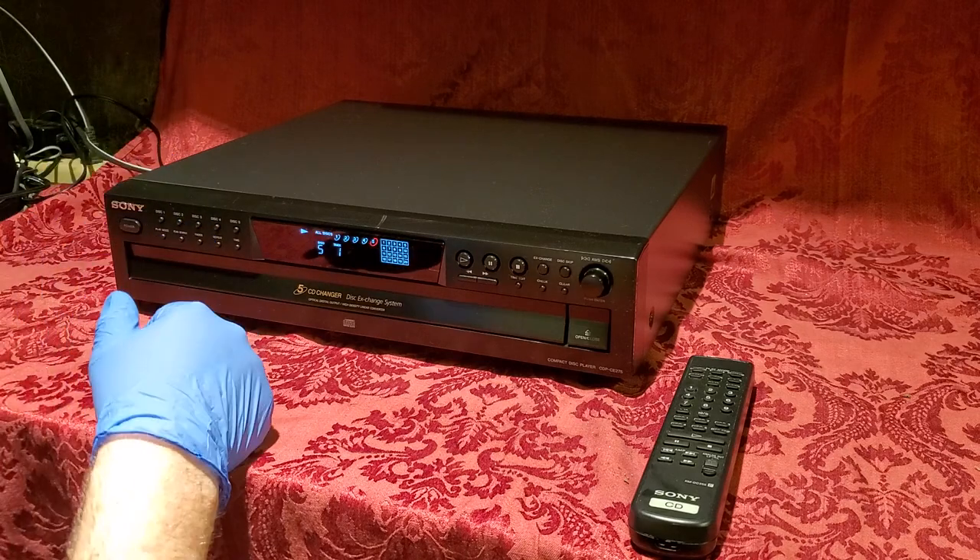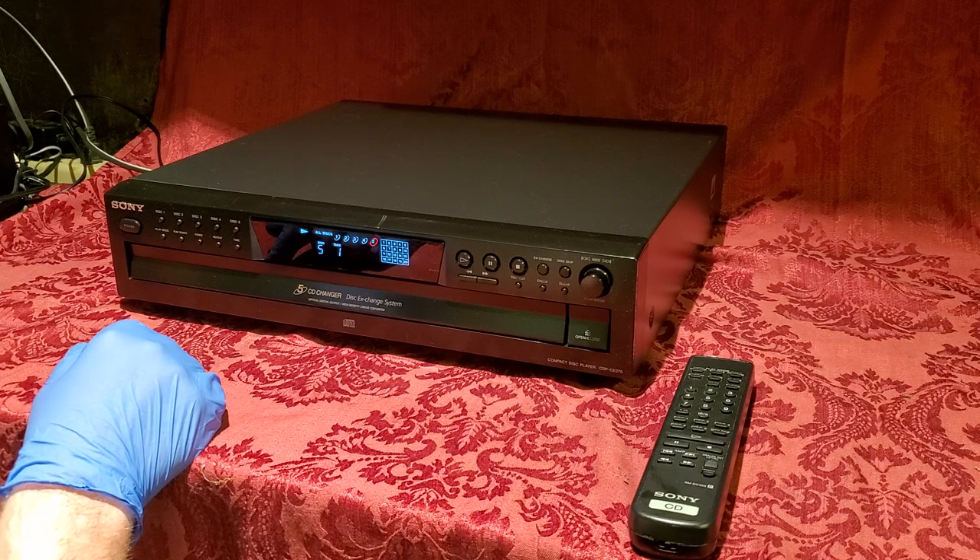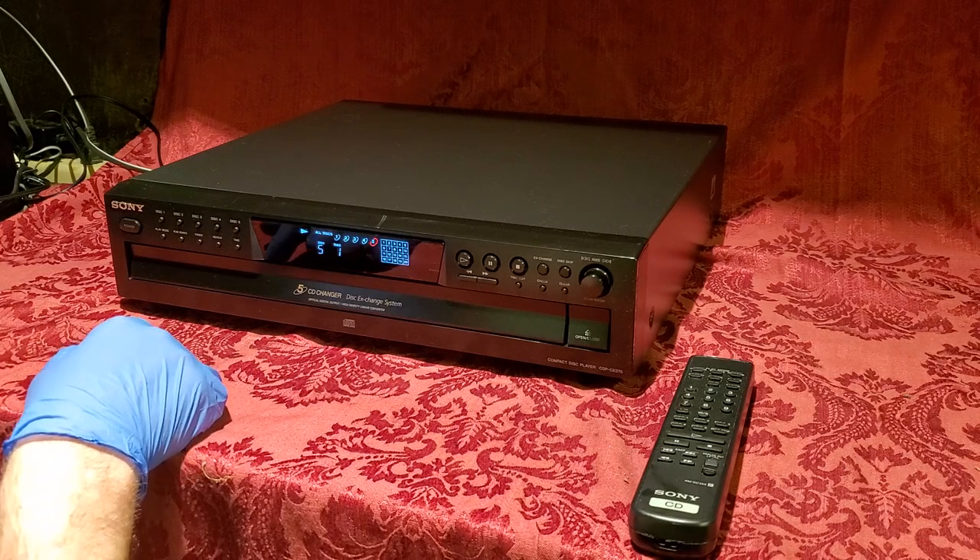This is wired in the back to my receiver on the left, which is sort of out of the picture here. To the left of that are two floor speakers.